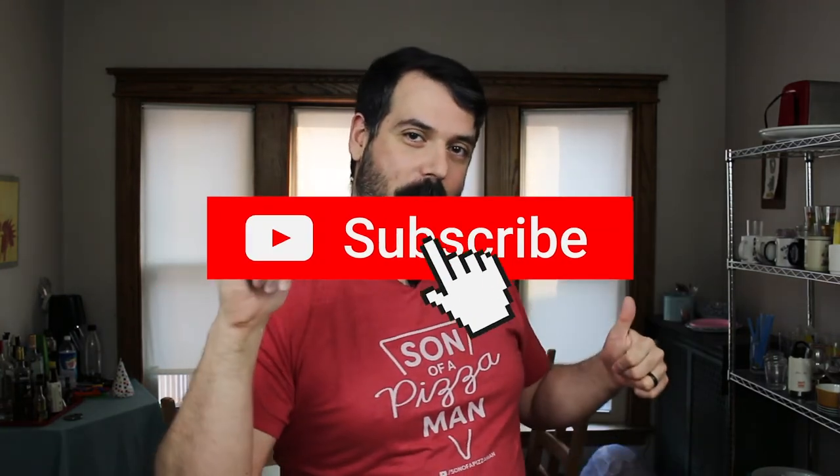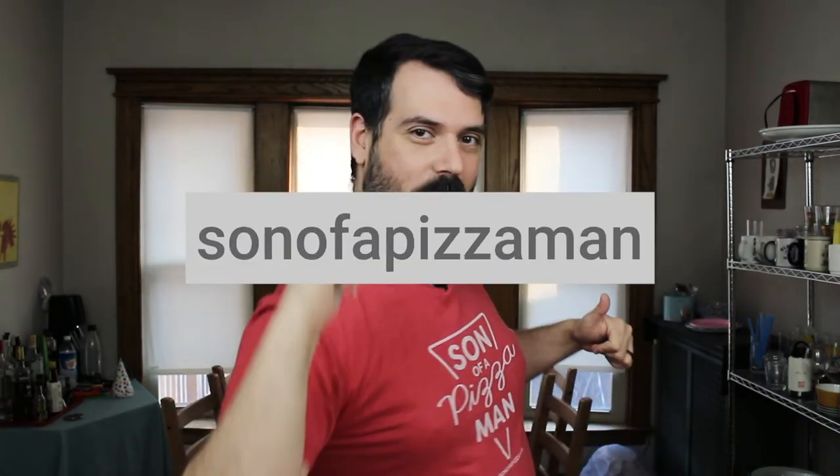And as always, thanks guys for watching. I appreciate it. If you haven't already, please remember to subscribe, give this video a big fat thumbs up, and I will see you next time. Ciao for now.